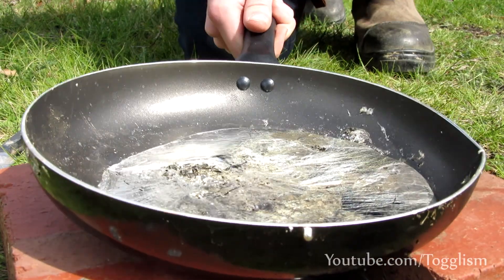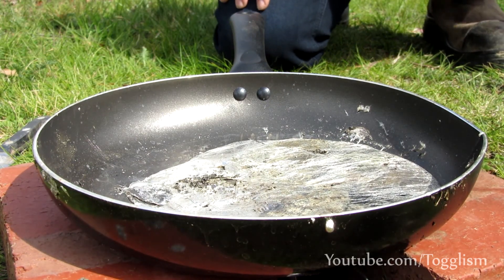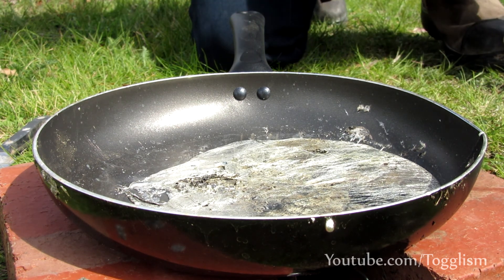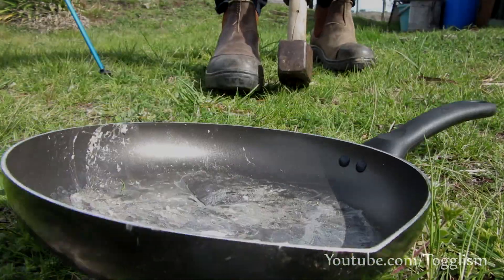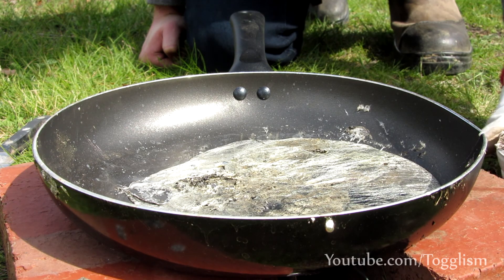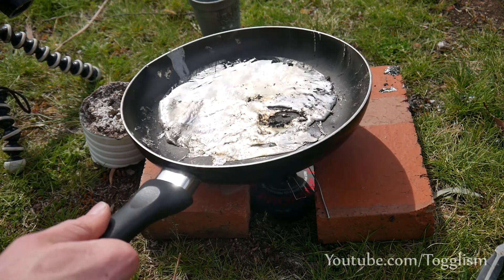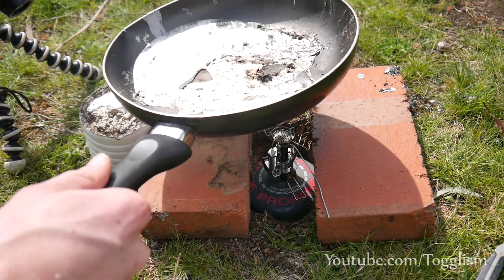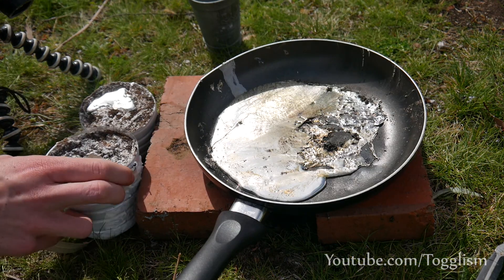Oh my god, this thing is heavy. Hopefully there's enough to fill up one of these mushrooms — I reckon there should be. And now, thanks to my special pouring modification as you can see here, should be able to pour some just right into there. We'll see how it goes. I think I've even got enough for another one, I'll give that a go as well.